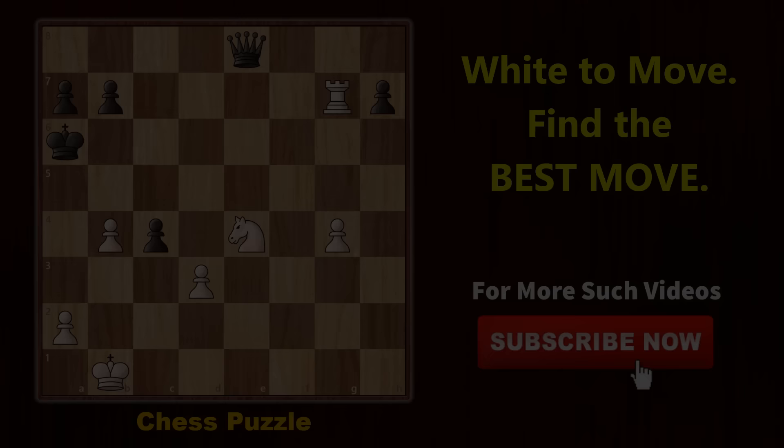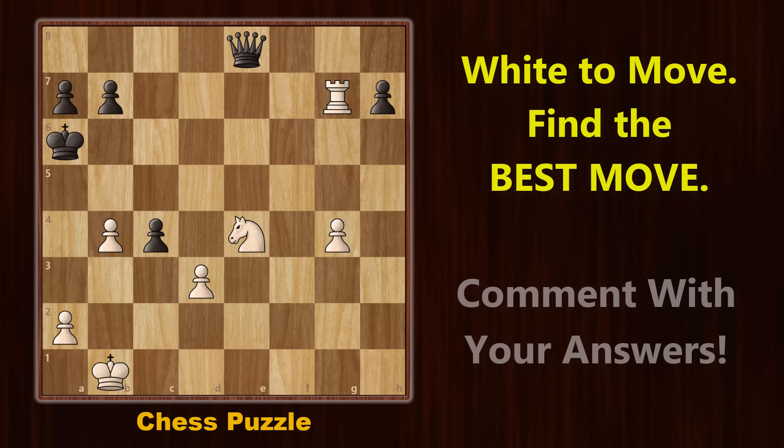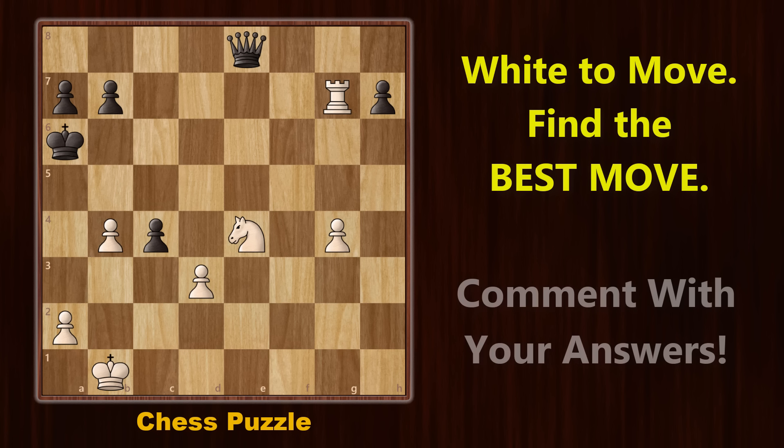Alright, so it's puzzle time. In this position, it is white's turn and you need to find the best move continuation for white. Do share your answers in the comment section below — let's see how many of you can solve this. Don't forget to like and subscribe, and I shall see you in the next one.